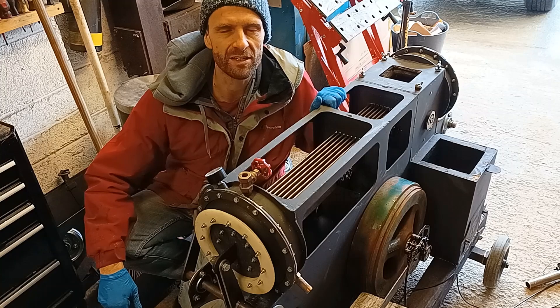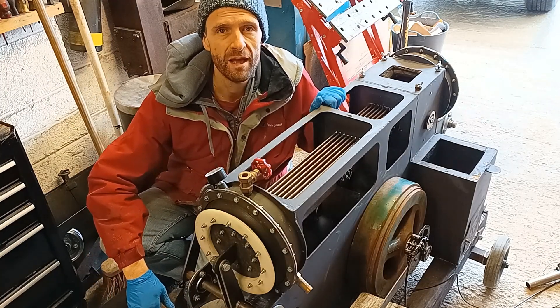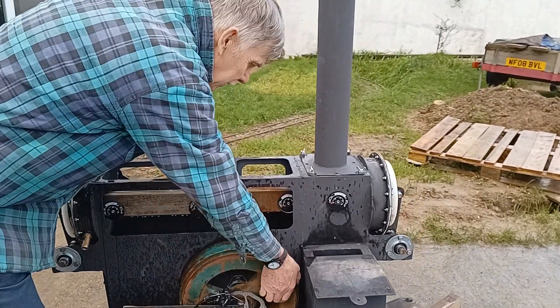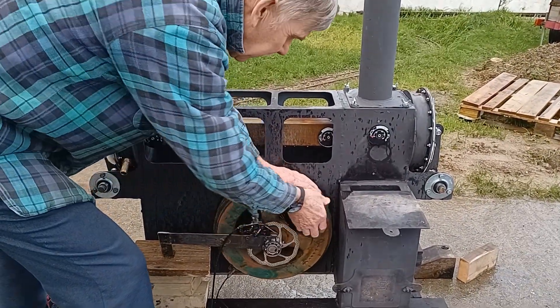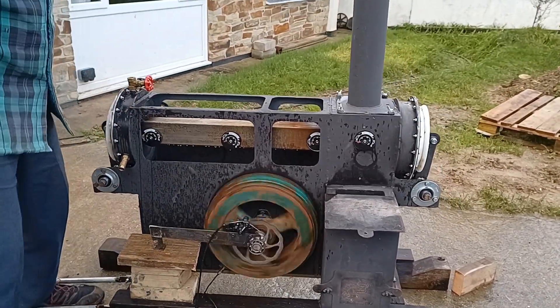Right, so there you go - all ready to go again. We're ready to give it a second go; hopefully this time we can actually get a dynamometer reading. We'll also see how long this silicon seal on the hot side works.